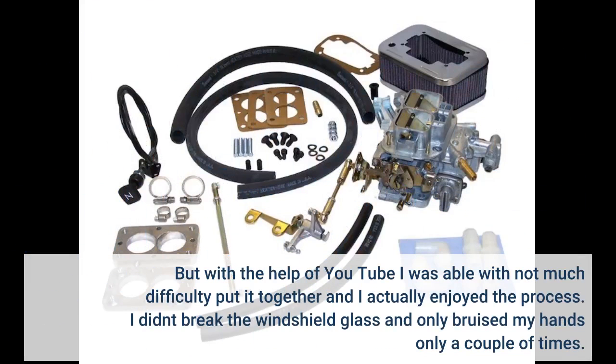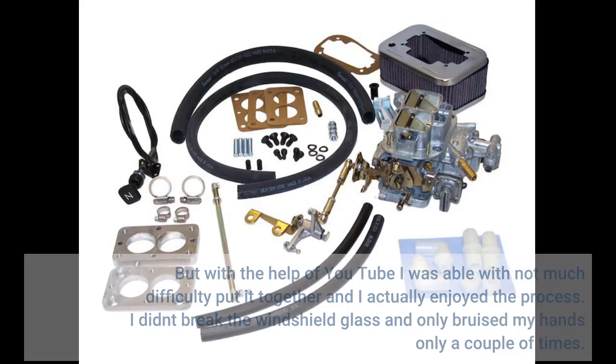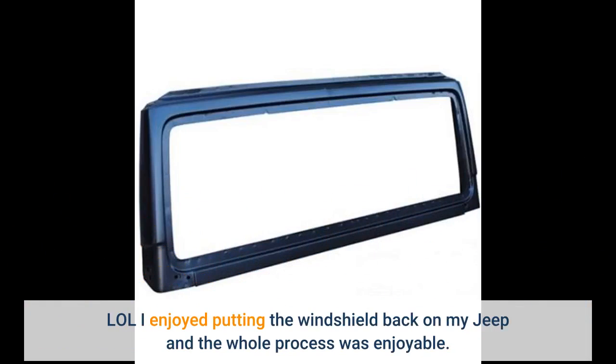But with the help of YouTube I was able, with not much difficulty, to put it together and I actually enjoyed the process. I didn't break the windshield glass and only bruised my hands a couple of times. I enjoyed putting the windshield back on my Jeep and the whole process was enjoyable.